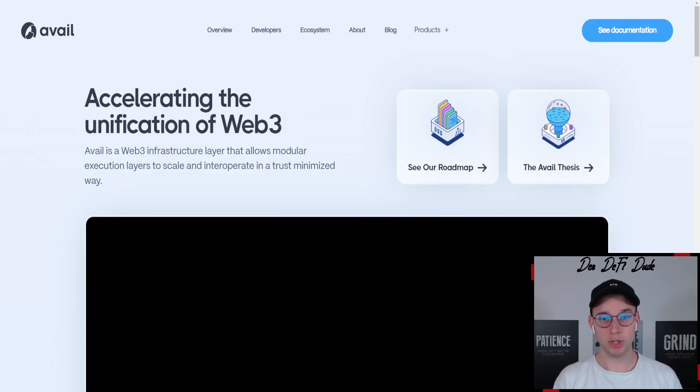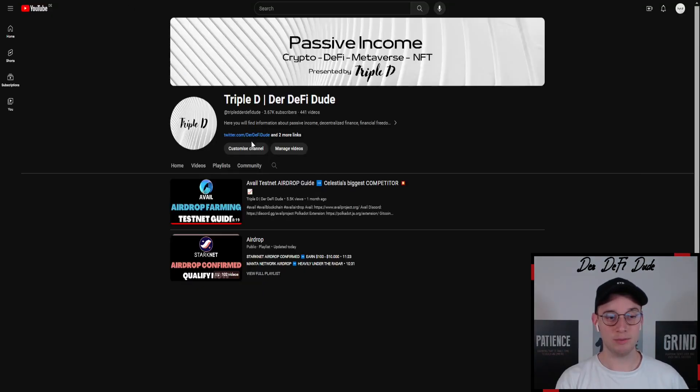In today's video, we want to talk again about Avail, because we have a new opportunity to get our hands on some additional tokens through setting up a light client for this project. If you didn't watch my previous video on Avail, which I uploaded around a month ago, Avail is basically Celestia's biggest competitor. They're also working towards a modular blockchain economy, and we talked about the different testnet tasks we can already do in that video, so you might want to watch it as well.